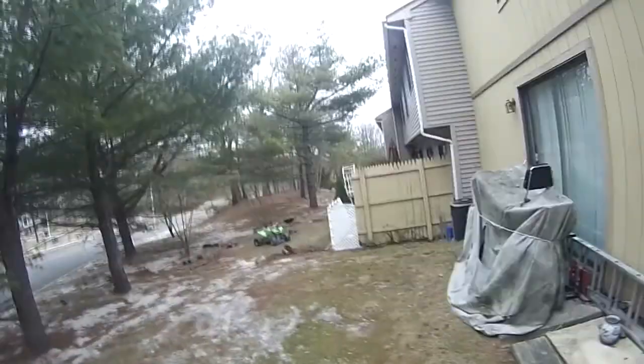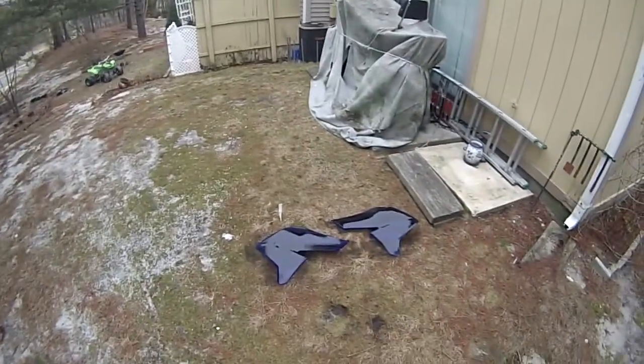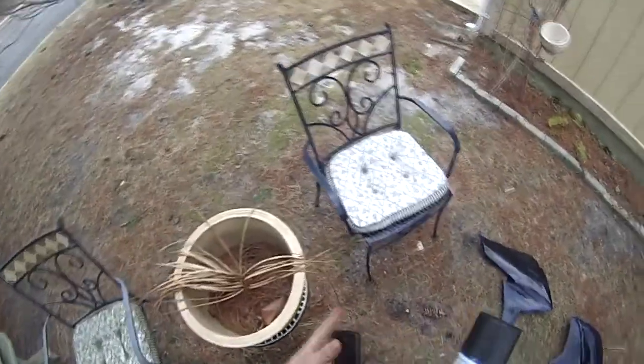Alright, so now sit here and let it dry for like 10 minutes and then we'll come back. Alright, so I would say that's dry — let's give it another go.